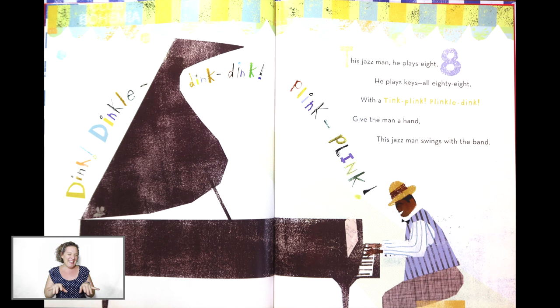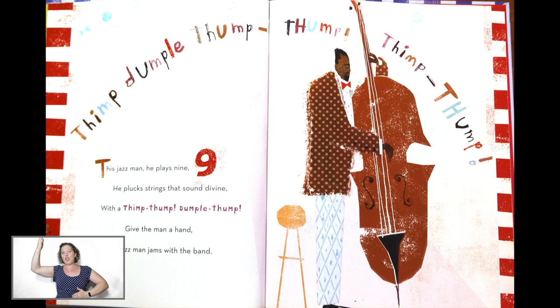Play the piano, play the piano. Tickle the keys, tickle the keys. Now, tap your belly for the beat. This Jazz Man, he plays nine. He plucks strings that sound divine. With a thump, thump, double thump. Give the man a hand. This Jazz Man jams with the band.